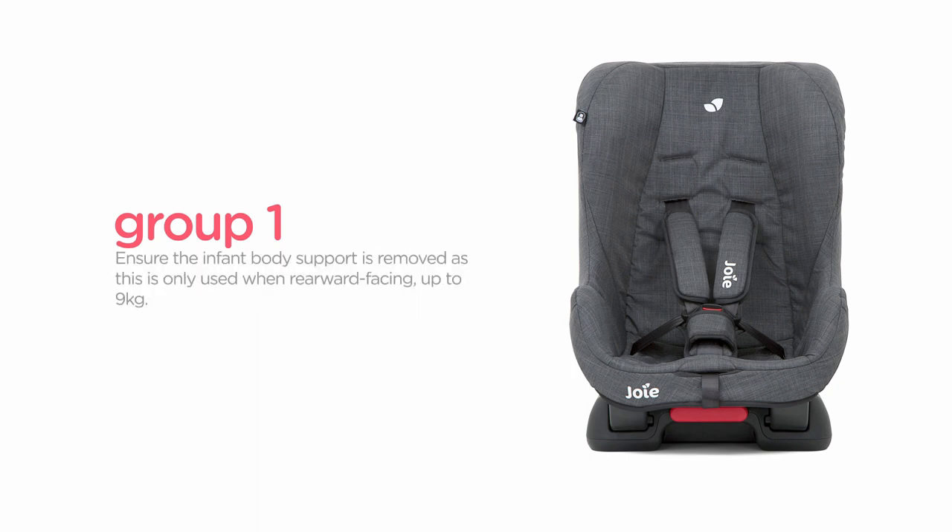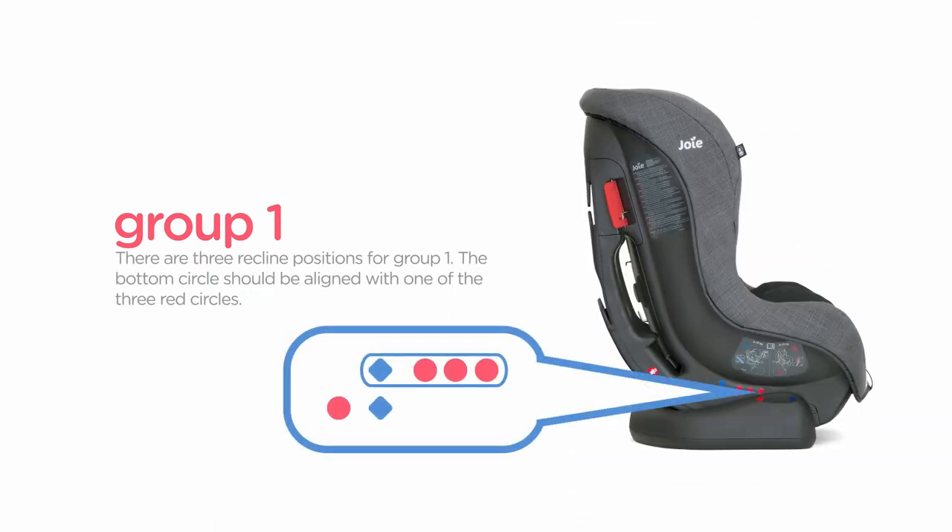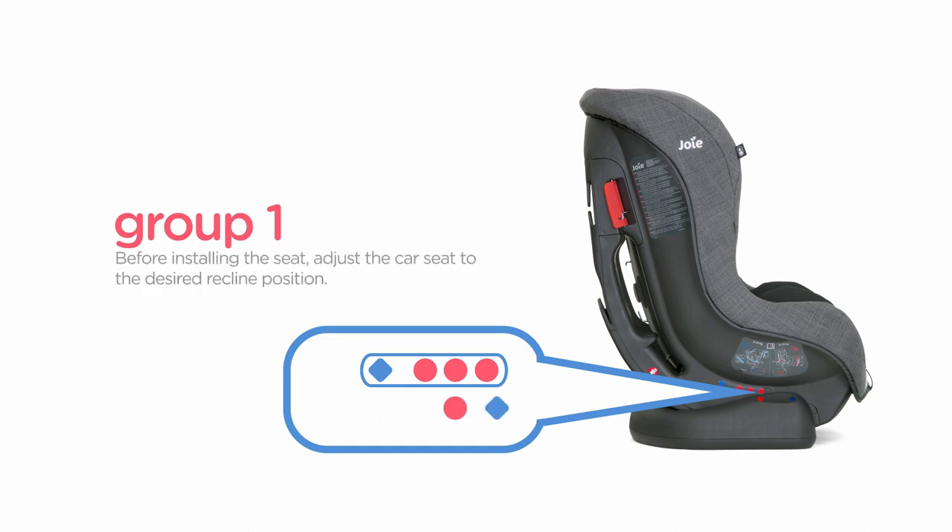Ensure the infant body support is removed, as this is only used when rearward-facing up to 9 kilograms. There are three recline positions for group 1. The bottom circle should be aligned with one of the three red circles. Before installing the seat, adjust the car seat to the desired recline position.